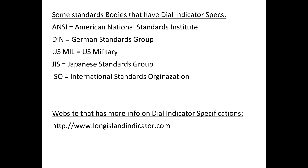There are several other standards as well, such as ANSI, DIN, US MIL, JIS, and ISO. The metric standards specify an 8mm stem versus the approximate 9.5mm for the 3/8-inch stems, and include M2.5 threads. A great introduction can be found at longislandindicator.com. The actual text of various specifications is only available for a fee and often can't be shared without legal repercussions — it would be great if all standards were open.